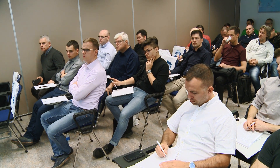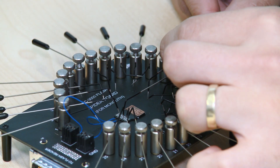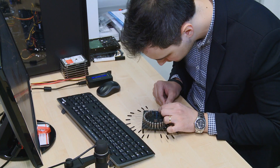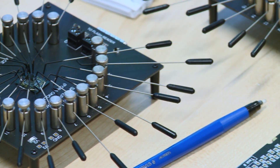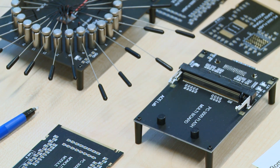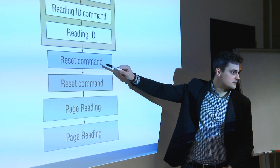AceLab creates innovations, and if you're serious about data recovery, it's very important to attend the meetups, conferences, or seminars that AceLab holds. The new features and the new adapter from PC-3000 Flash are very promising. I think it's going to help us recover data from monolith devices without soldering, and it will be very helpful for devices that are not currently recoverable.